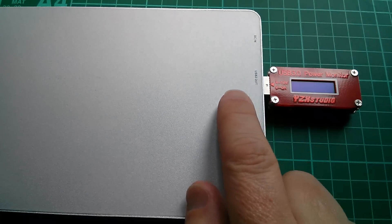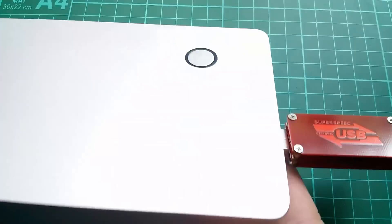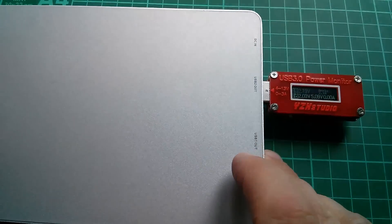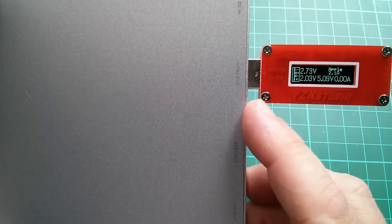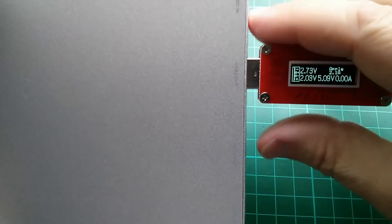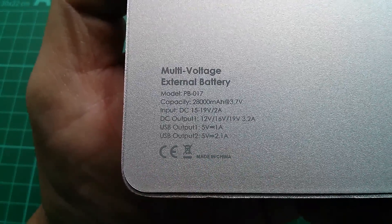I'm checking the signaling on the two USB outputs. The outputs don't activate until you press the button, then stay on for a set time — switching off if no current draw is detected. USB 2 output is showing Apple 2.1 amp signaling, and USB 1 output shows Apple 1 amp signaling — both consistent with the labels.